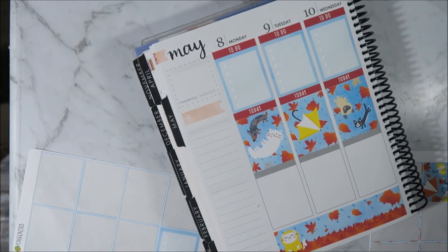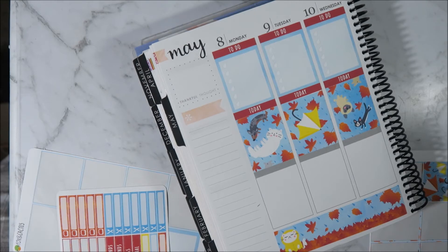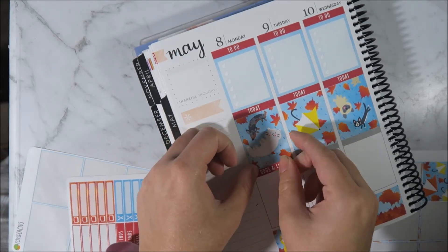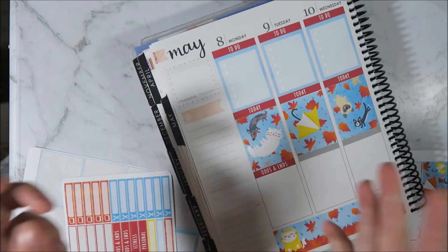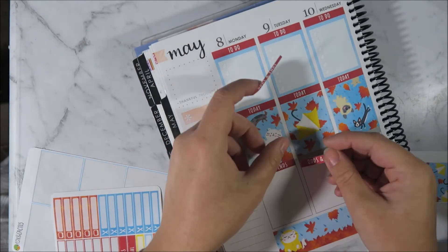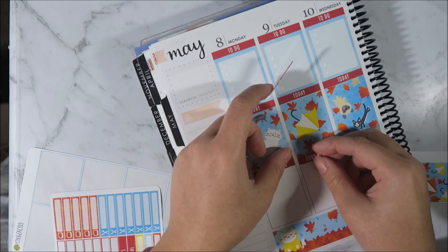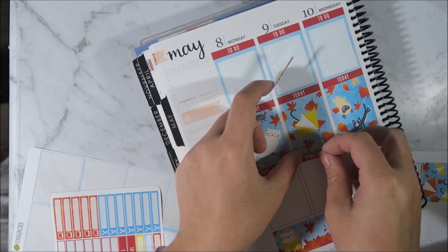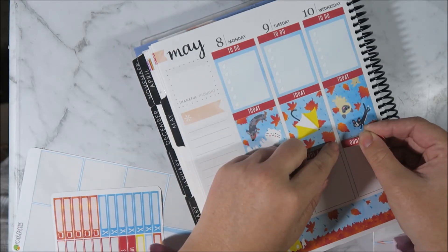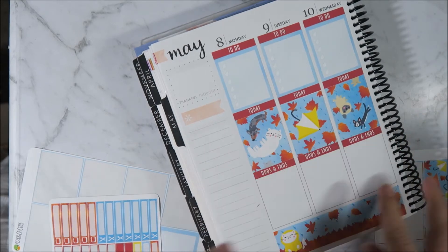There's enough in these kits that if you wanted to do a no white space spread you could. Or if you wanted to do white space, you're still not going to have a whole heap of stickers left over. This one hasn't gone on straight, so this is going to be real good. There we go - awesome.